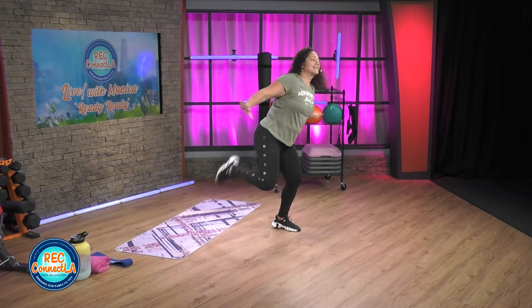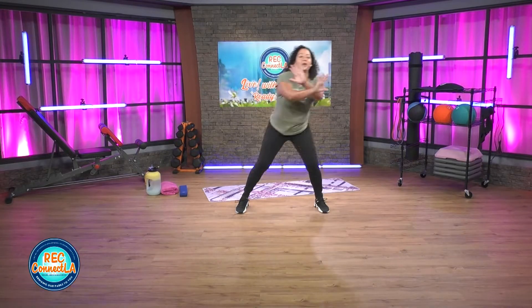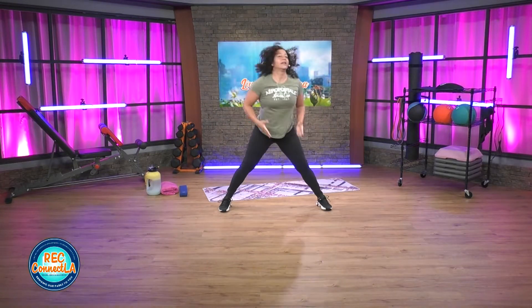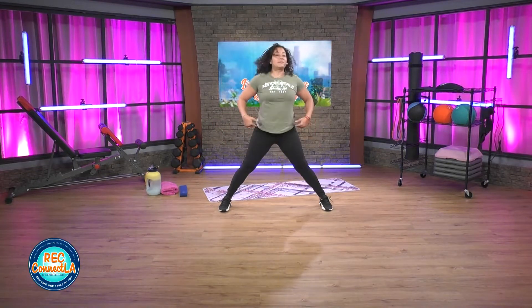Low impact workout today. At any time you need to kick it up a notch, please do so. Finish off — 10 seconds. We'll go into side-to-side lunges. Staying low, nice and wide. Stand up nice and tall — toes, knees forward. Hips, butt back.